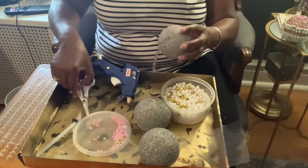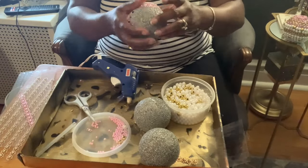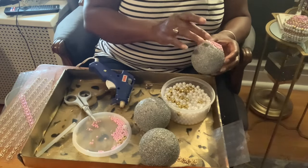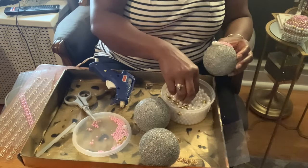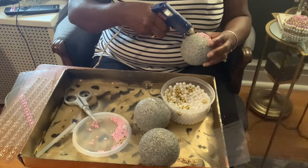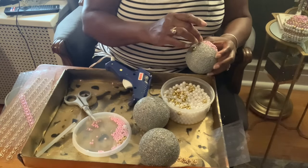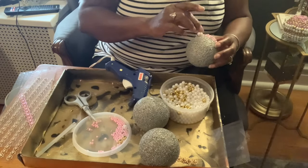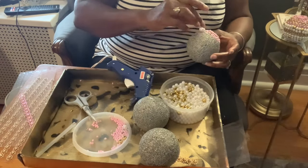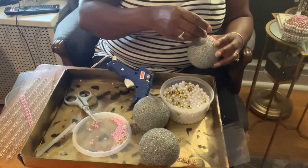Now that I have the pink wrap secured around my balls, I'm ready to add my pearls. I'll take my single pearls, add them around the ball two or three at a time, and then add a gold bead next to that. I'll do two or three pearls then add gold all the way around the ball. I'll do one row like this, and then the following row I'll do in all pearls.